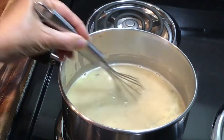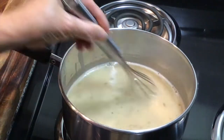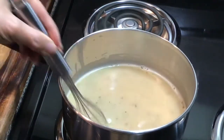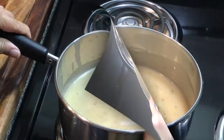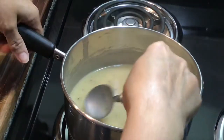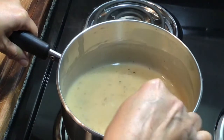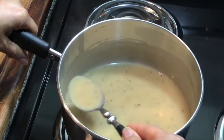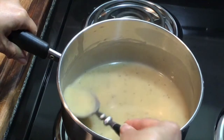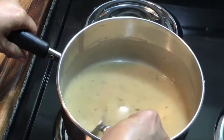Now this is just going to simmer on low until it reduces to the consistency I'm looking for. You can make yours a little thicker or a little thinner — it's all up to you. You can also add some apple cider to make it a little darker if you prefer.